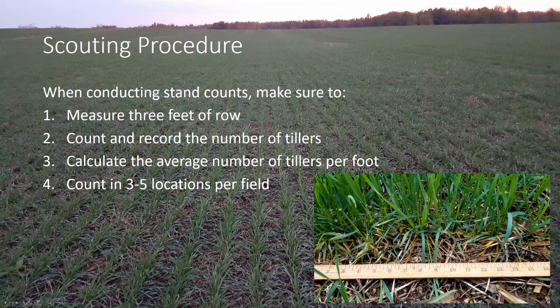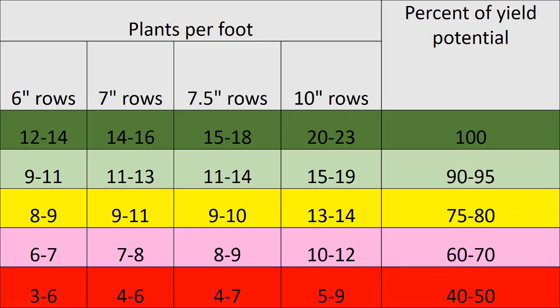Do that in three to five different locations in the field and take an average overall to get an idea of what the field average is and what the yield potential is of the field. So once you know your average number of harvestable heads per foot of row, you can look on this chart — at seven and a half inch row spacing, you need 15 to 18 harvestable heads to equate to your approximate normal 100% of yield goal.